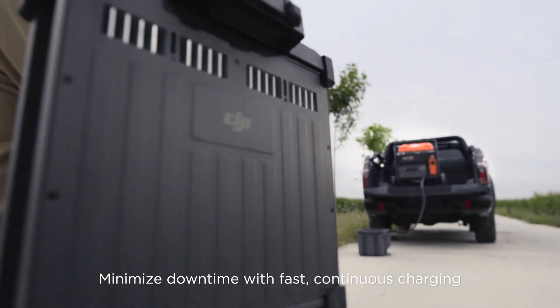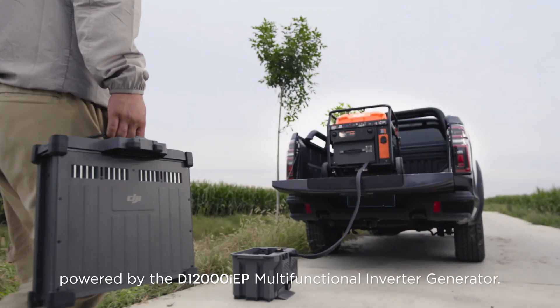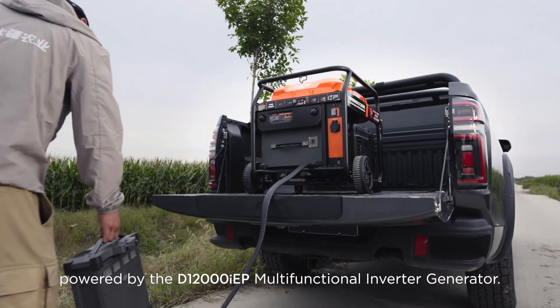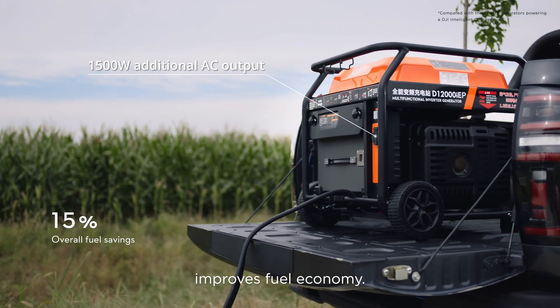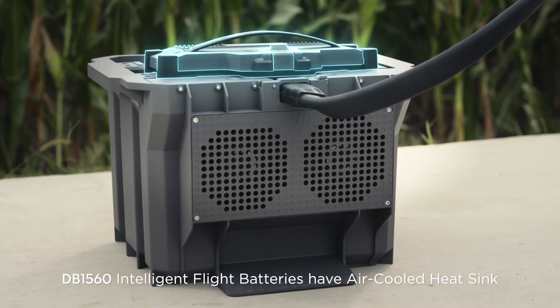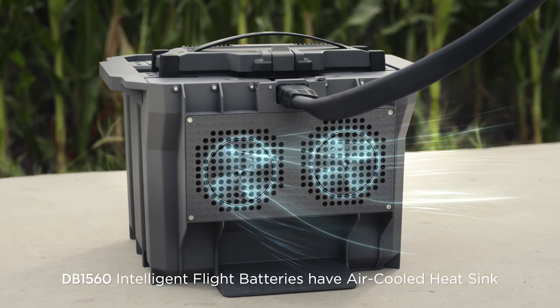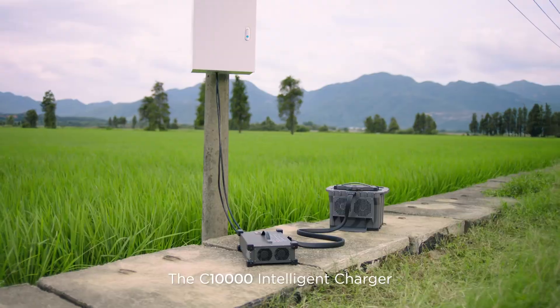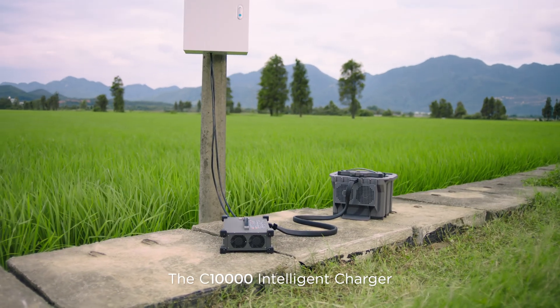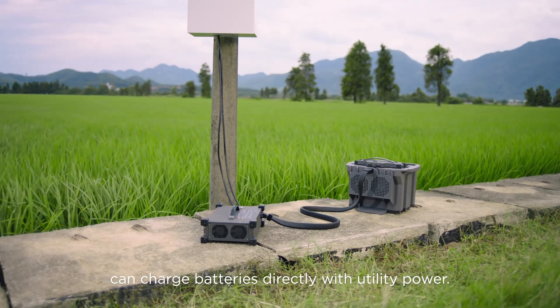Minimize downtime with fast continuous charging, powered by the D12000 IEP Multifunctional Inverter Generator. Its electronic fuel injection technology improves fuel economy. The DB1560 Intelligent Flight Batteries have an air-cooled heat sink, allowing for 9-minute fast charging. The C-10000 Intelligent Charger can charge batteries directly with utility power.